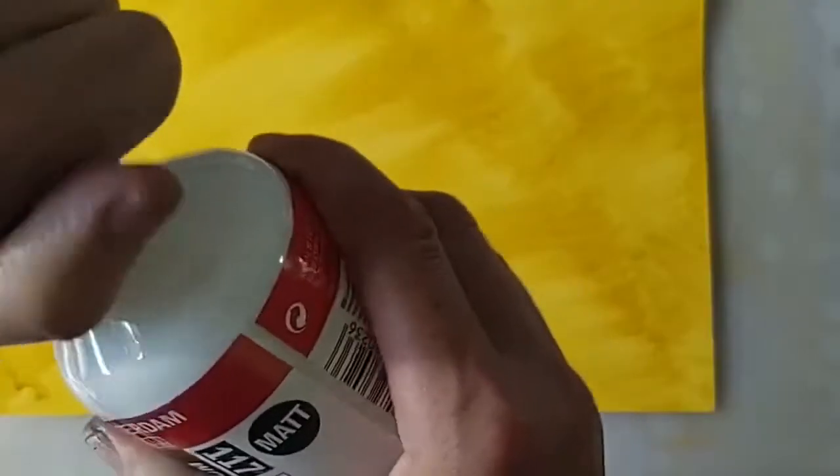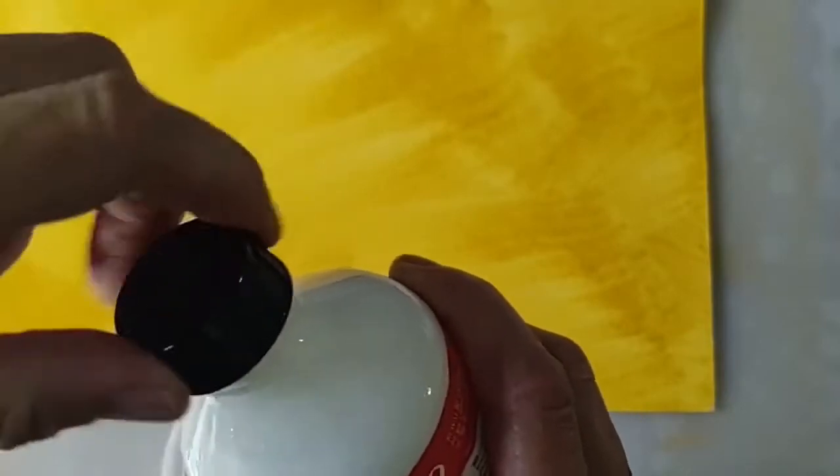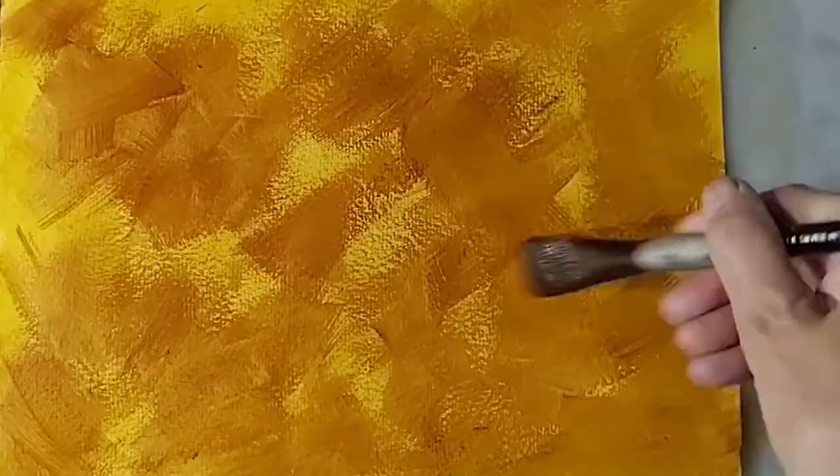Once dry, make a paint with a mixture of one part burnt umber to one part matte medium. Using approximately a one inch brush, cover the surface with the colour using the same criss-cross brush strokes. This will start to build up texture.